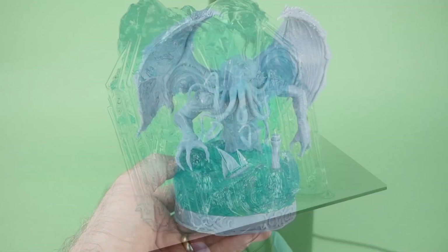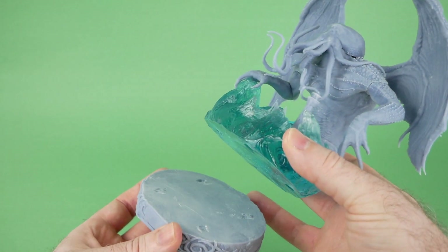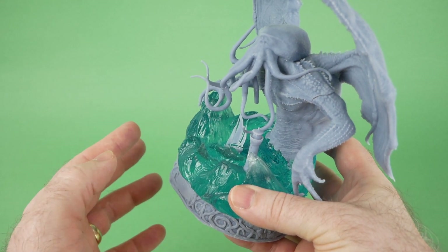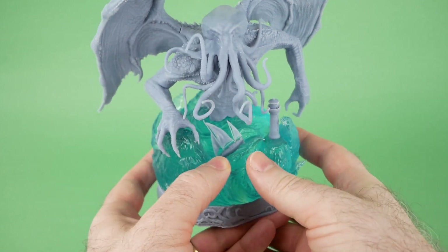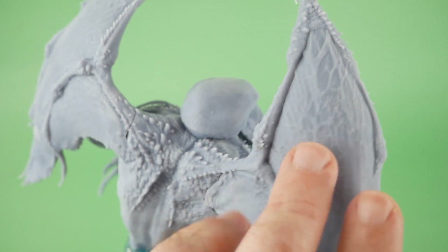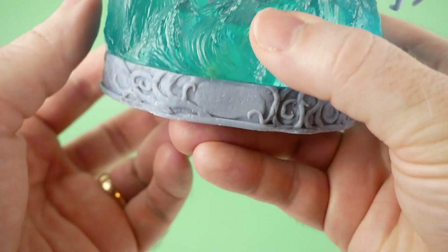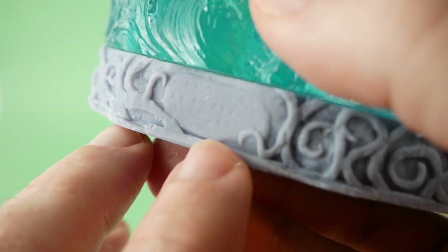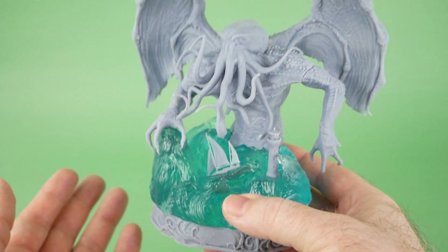For this review, I decided to print one large multi-part model — this Cthulhu model from CGTrader, link in the description. It's originally intended to be printed quite a bit bigger than this, but this is about as big as I could print it on this printer, and it came out quite well overall. I haven't glued a lot of it together yet because I'm going to be painting the water section separately from the body and base. If you look at some of the details like the veins on the wings, they came through really well. You can even make out some lettering on a plate on the front, and the sailboat is crazy small and detailed.